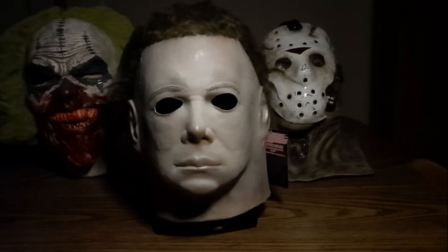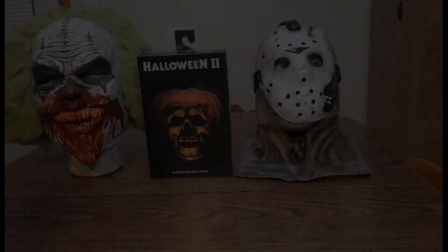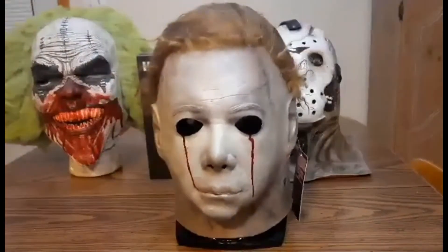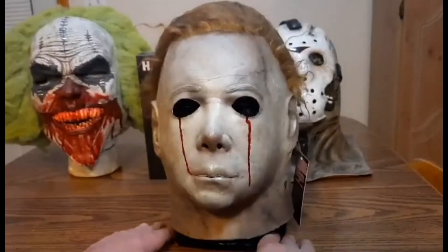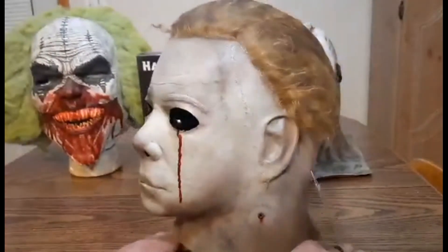Once again, that's the Horror Sanctum 75 Shatner. Now time for our third and final mask — another Horror Sanctum Studios 75 Shatner. Boom — blood tears. No doubt who that is. Let me fix your head there a little bit. This is a great mask; I'm not going to do too much talking because I think a lot of it speaks for itself.